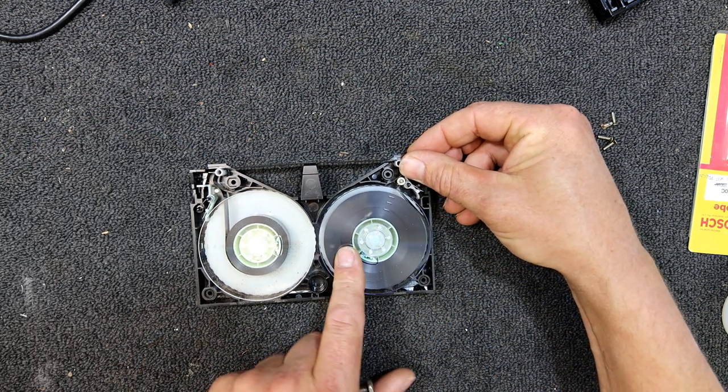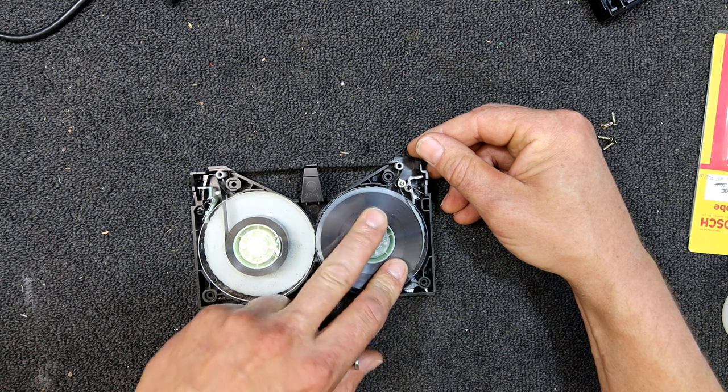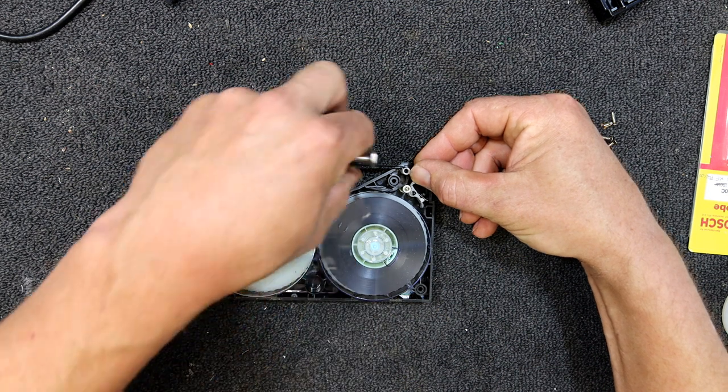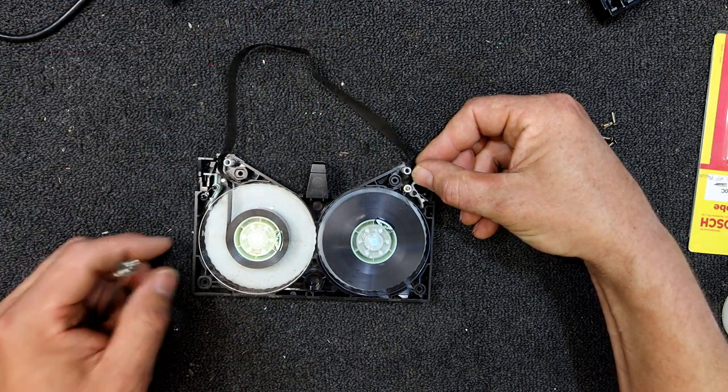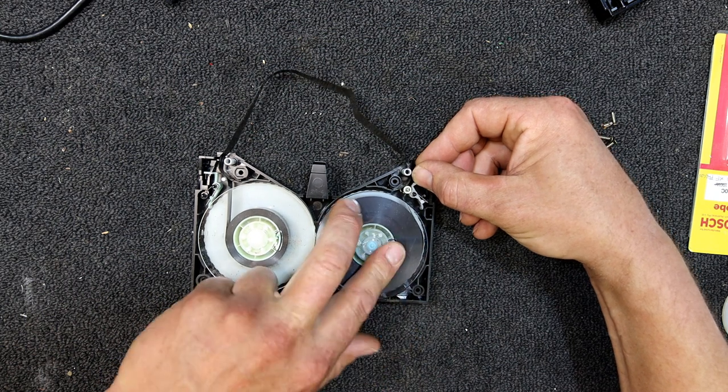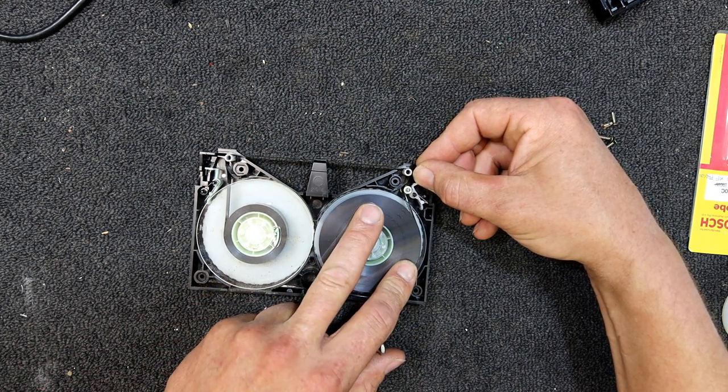If you want to turn one of these reels, it'll turn one way if there's any slack in the tape, and then it'll stop. So you press on the little tab and you can basically pull that out, which is going to be necessary when you're splicing normally, but at least I've got one there as a reference.